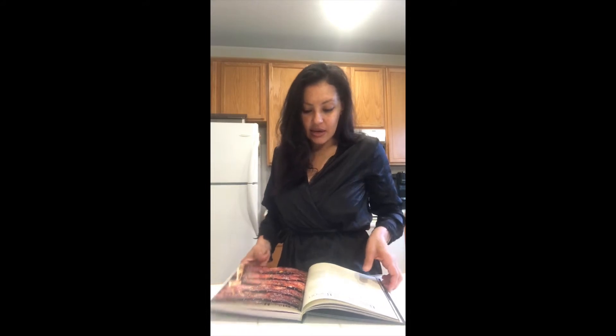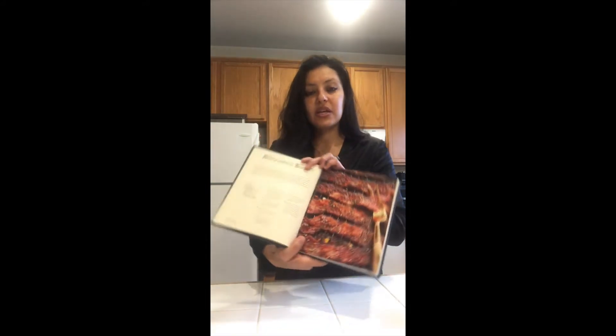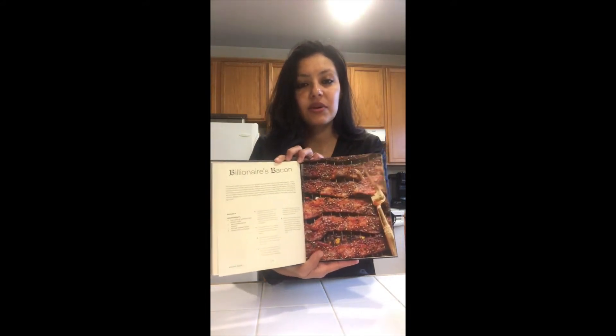Hey friends, I'm Sonya and today I thought I would try cooking a recipe from Snoop Dogg's cookbook. I got it sometime last year. I'm kind of notorious for collecting cookbooks but not using them, so today I thought I would change that. This billionaire's bacon recipe looked bomb, so I thought I would try that.